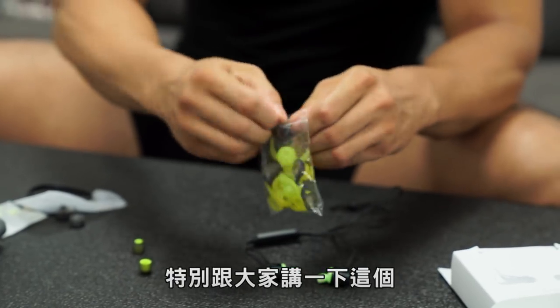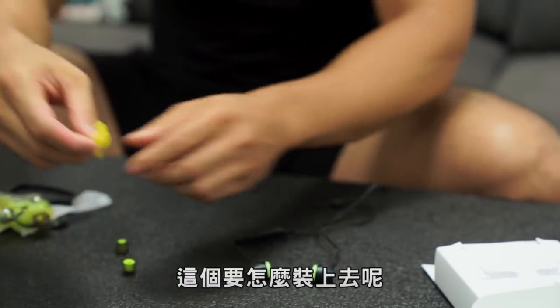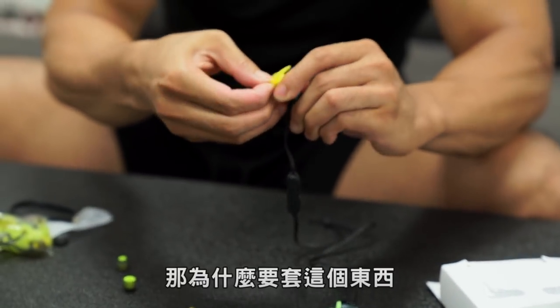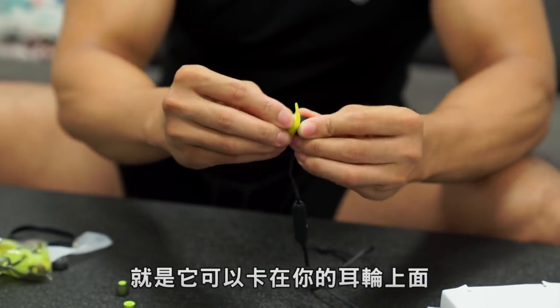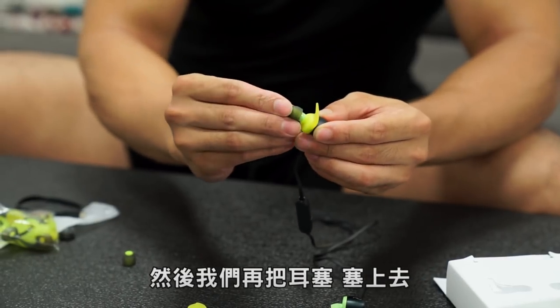Let's talk about this. This is the 鯊鯊 (shark-fin ear tip). These are the two sides. Just put it on. Because it can be used to make your ears better. Then we need to put it on.